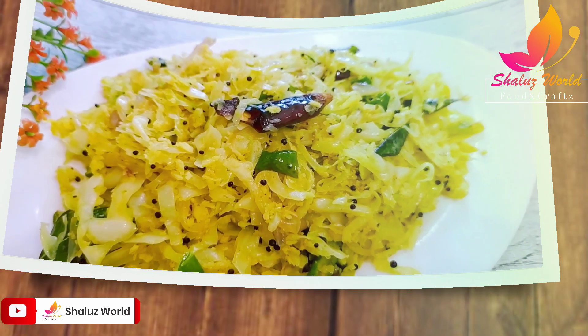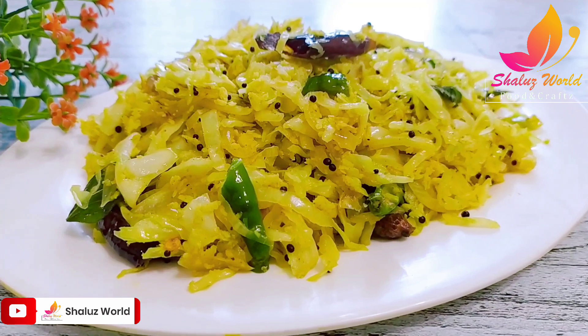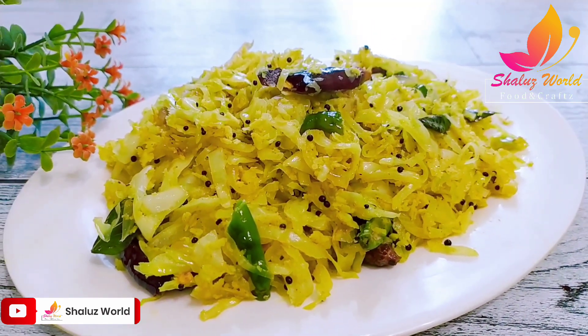I'm gonna try a simple cabbage. I'm gonna try some cabbage.